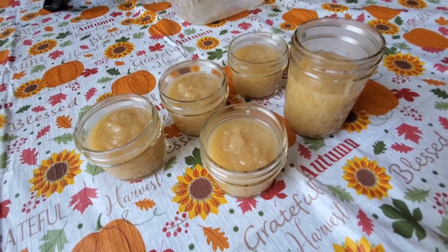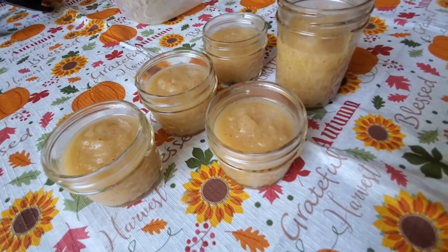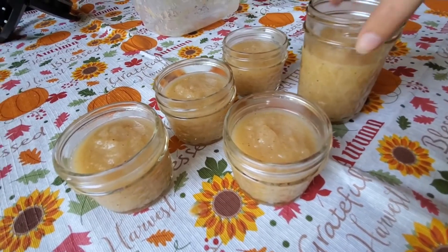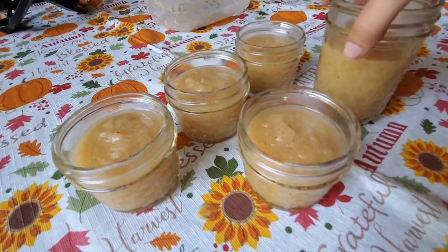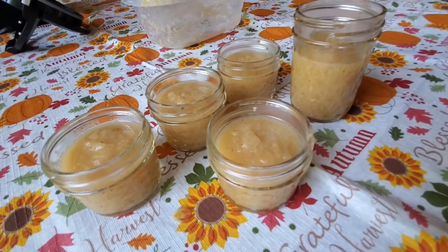I'm gonna go ahead and start jarring it up. Alright, I got it all jarred up — I got four of the quarter-pint jars and then just one of the other jars. This one I'll probably just eat from the fridge right away. The other four I'll probably give away as little gifts for some of my family to try, or just store in the pantry — that's good too.